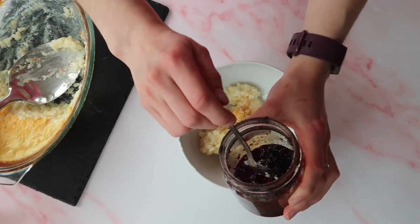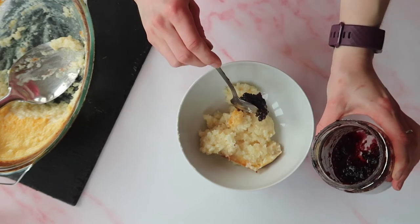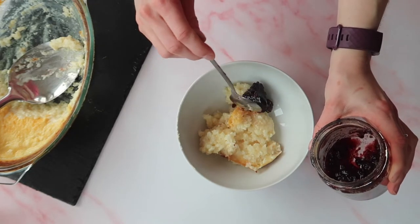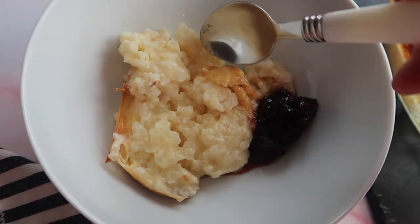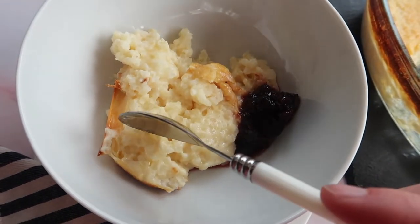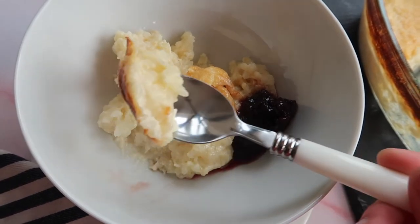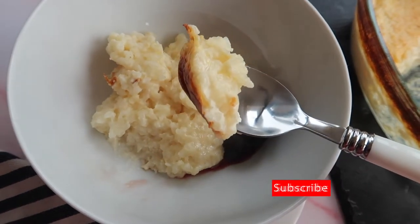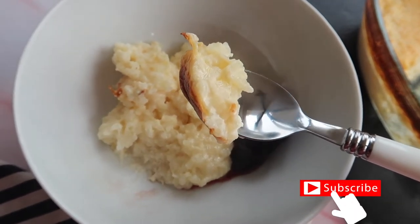What's up guys? Welcome back to my channel. Traditional classic recipes are some of my absolute favorite to share. You are going to love this throwback to a classic rice pudding. If this recipe brings back all of those wonderful childhood memories, please don't forget to give the video a big thumbs up and hit subscribe so you don't miss any future videos. Now let's get into the recipe.